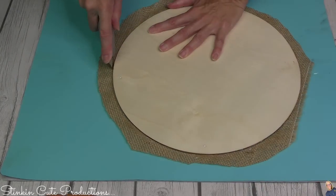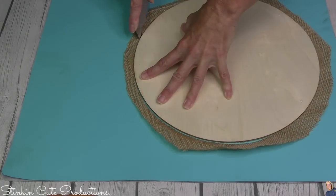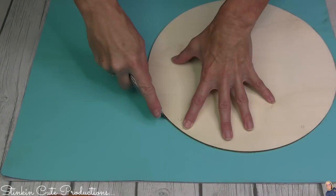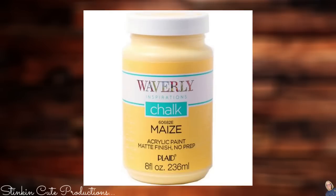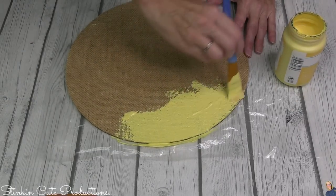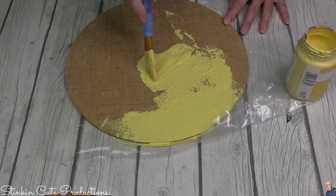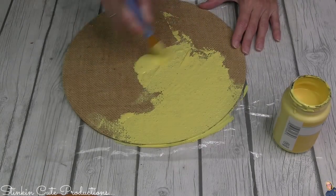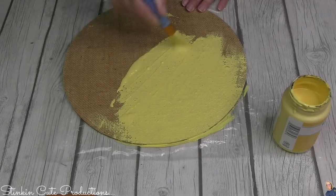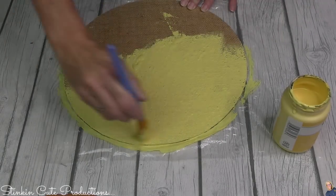The best way to cut the burlap is to use one of these razors with a fresh blade, using the plaque itself as a guide — you'll get nice clean perfect edges that are free of fraying. Using Waverly's chalk paint in the color Maze, I'm gonna give this burlap a good coating of paint. This is hands down one of my favorite yellows. It's not too bright, not too dark — a very subtle yellow and I just love it. So there is my Waverly Maze tangent.